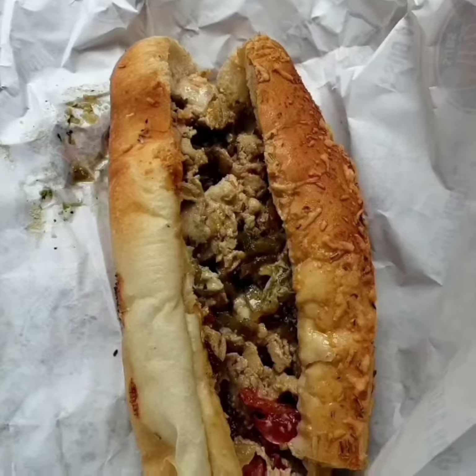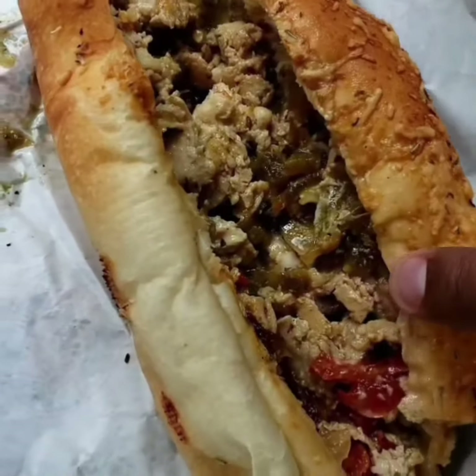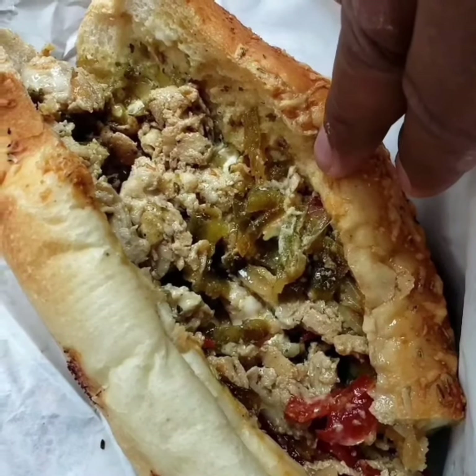I'm back at one of my favorite places. I'm at Jersey Mike's and I'm trying their salsa verde chicken. I got it on rosemary bread and it's chicken, peppers, onions, American cheese, and salsa verde sauce.